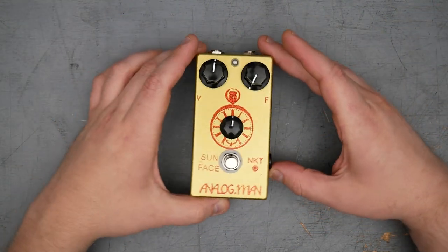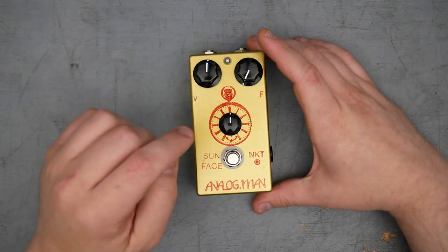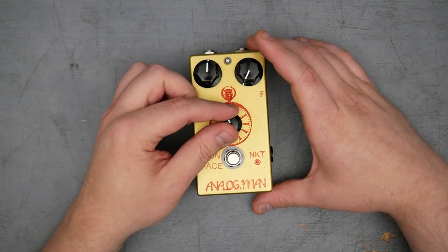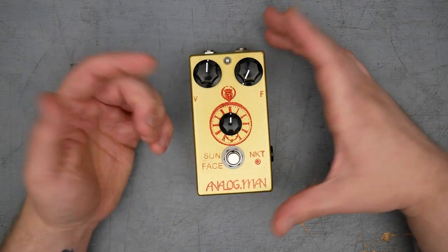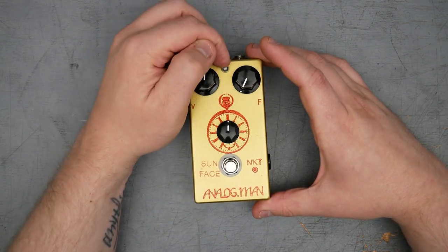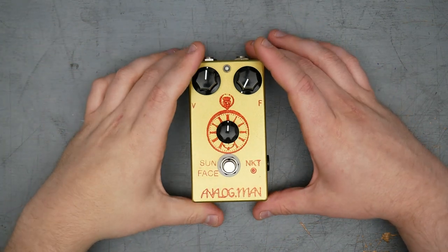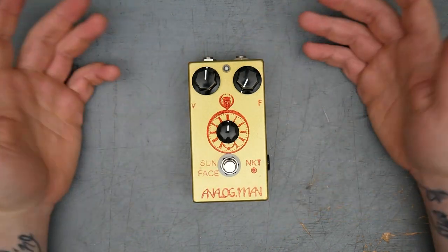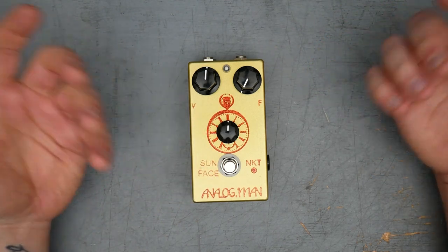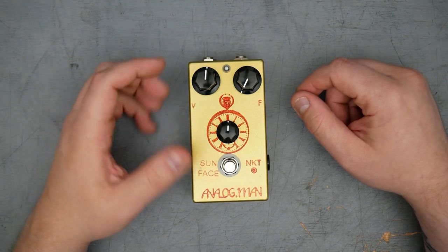Going over the layout and controls of this pedal, we have volume and fuzz, which you're going to find on almost every fuzz face out there, clone or not. This Sun Face also has the bias control, which Analog Man calls the sun dial. It is a variable resistance on the collector of Q2. The version I have here also has an indication LED. Recall that the original fuzz faces did not have an indicator LED — they only had a double pole double throw foot switch. The Sun Face here uses a triple pole double throw foot switch, which is a relatively modern invention, so an LED can be included on modern fuzz faces.